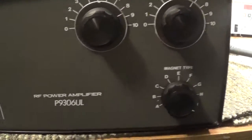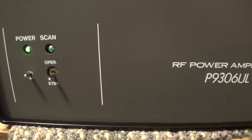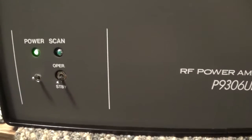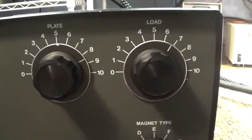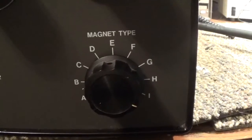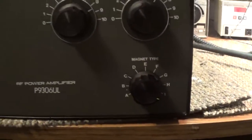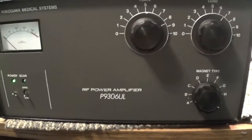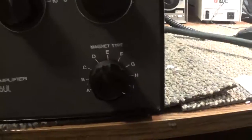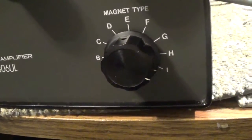It had the power light but it did not have a power switch. The scan light is actually a standby or operate switch. Plate and load are just like any other linear amplifier — tune and load are a regular PI circuit. The magnet type is just the band switch. It does have a tune input, and this amplifier is a clone of the Tokyo High Power HL-2K — pretty close, but different.